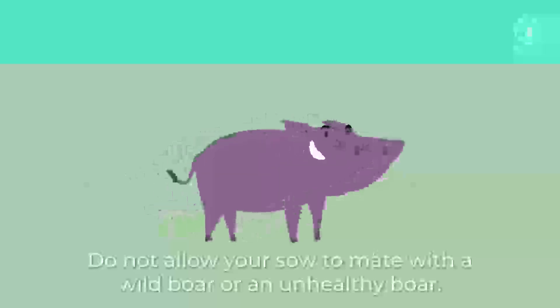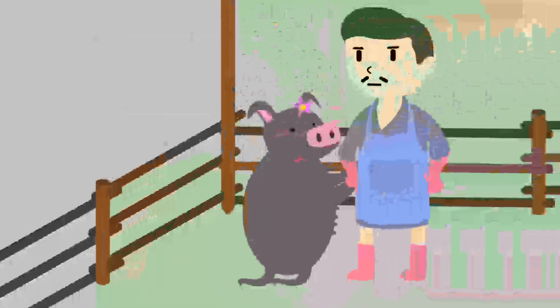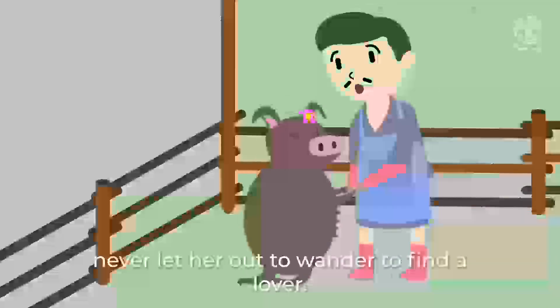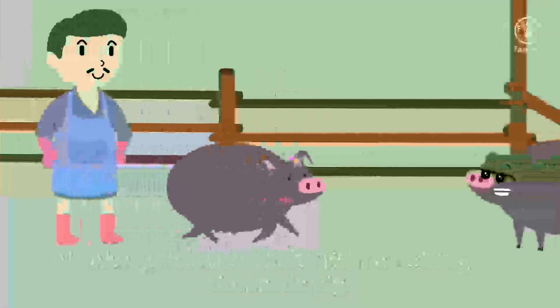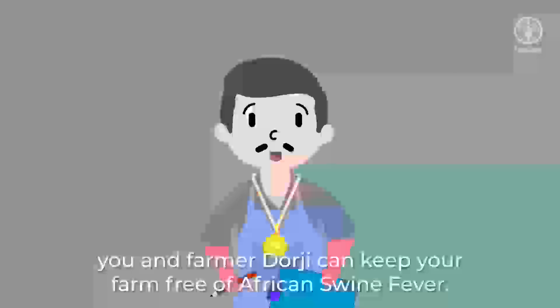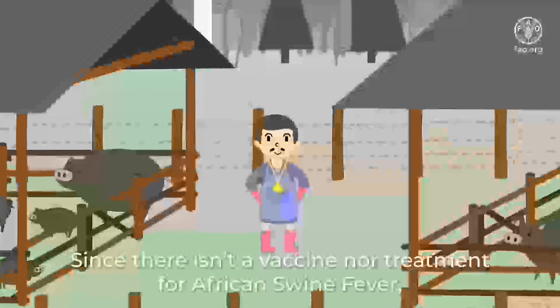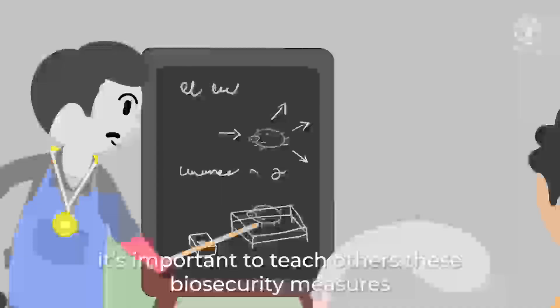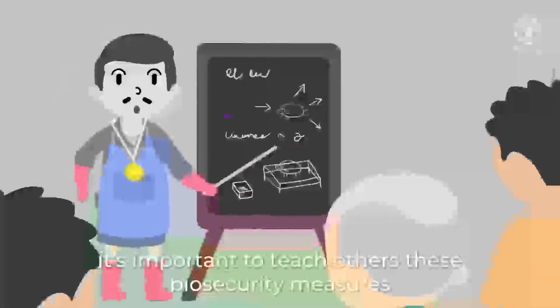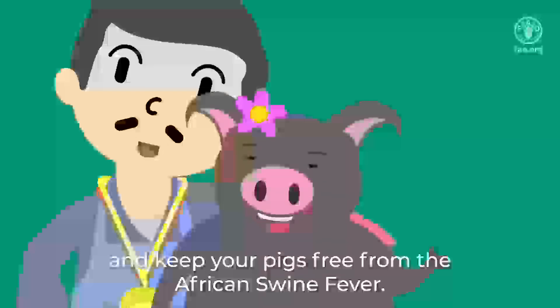Do not allow your sow to mate with a wild boar or an unhealthy boar. No matter how much she begs, never let her out to wander to find a lover — always have her mate with a healthy domestic pig. That way, you know it's healthy and safe. By following these simple steps, you and Farmer Dorji can keep your farm free of African Swine Fever. Since there isn't a vaccine nor treatment for African Swine Fever, it's important to teach others these biosecurity measures so that all of you can be a champion farmer and keep your pigs free from African Swine Fever.